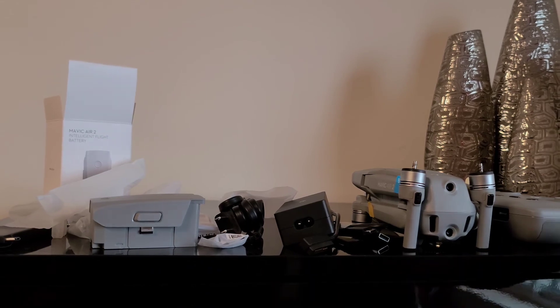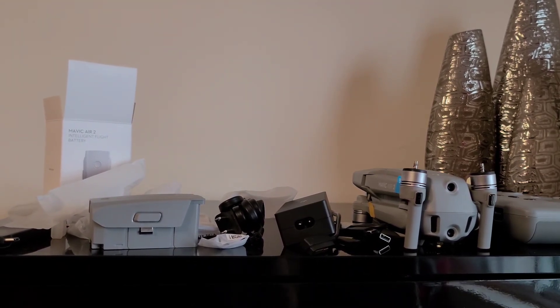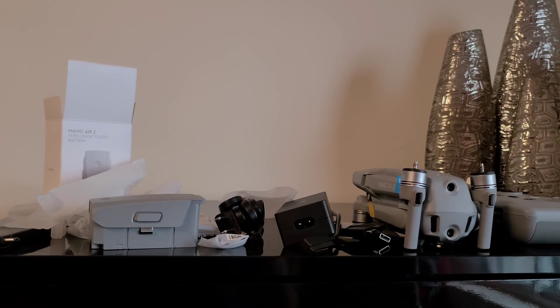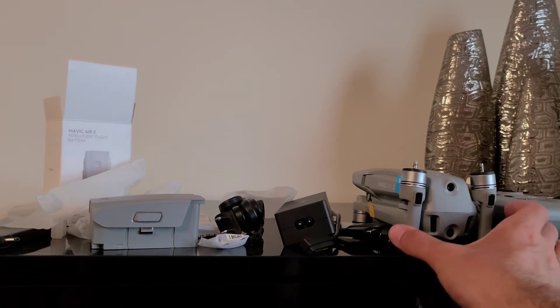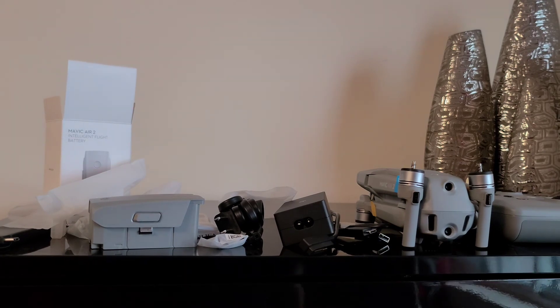That's what you get with the regular package. Hope this video is helpful for you to decide whether to get this package or the fly more combo. I'll make another video about the specs and a more in-depth explanation of the drone. Have a nice day!